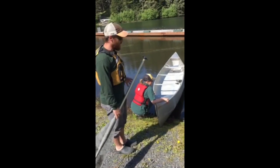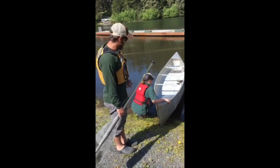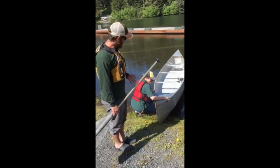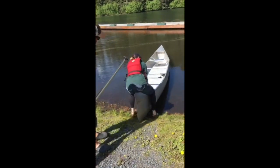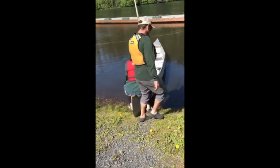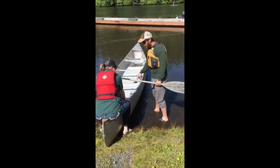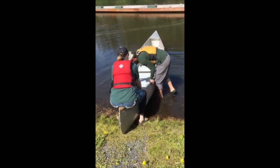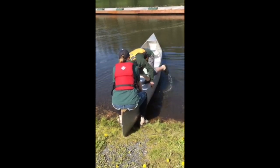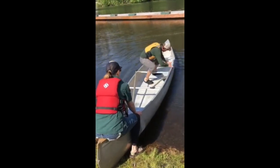In this case, I am heavier than Jocelyn, but she is a lot more skilled than me, so I'm going to be going in the front and Jocelyn will be in the back. Jocelyn is going to stabilize the boat for me at the back. I'm going to come around and come into the canoe, keeping my weight very low the whole time, hanging on to the gunnels — the side rails.